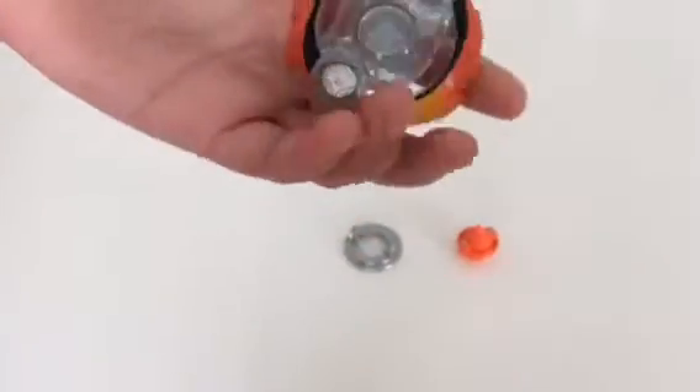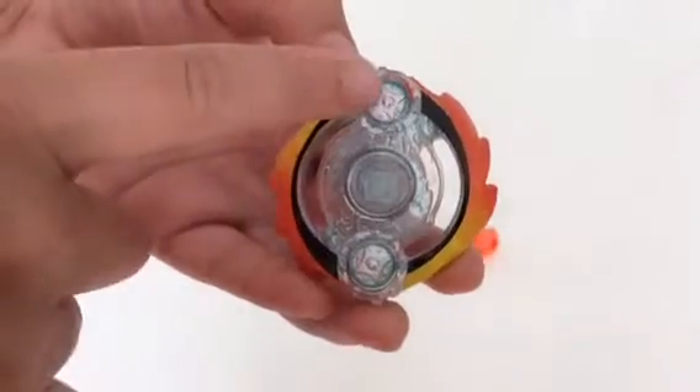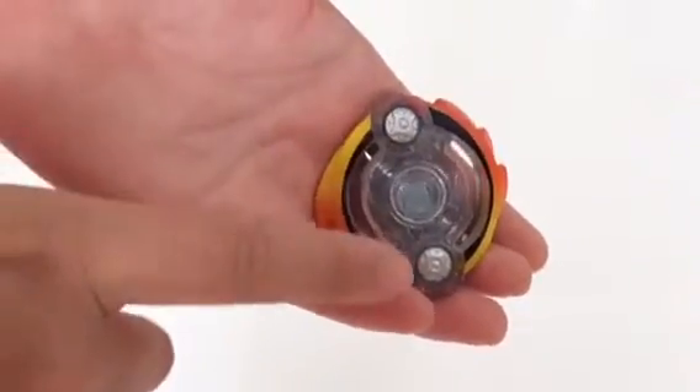So here it is — there's yellow and there's orange. It looks really cool from the back and there are 2 ninja stars here, like 2 silvery ninja stars.